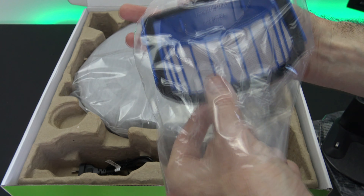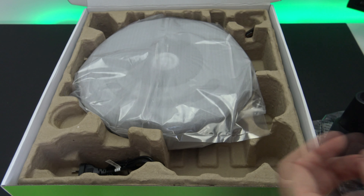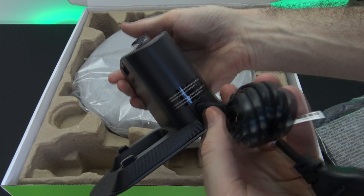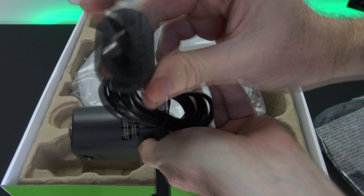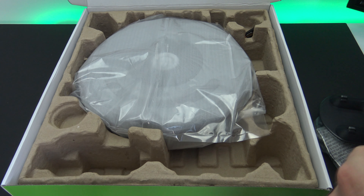Next up, it seems we get a little filter — I'm guessing that goes on the robot somewhere, we'll take a look at that in a minute. Then there's the power cable which plugs into your charging station. If you're in the US, you'll get a US plug adapter, or in other countries you'll get the right adapter for that.